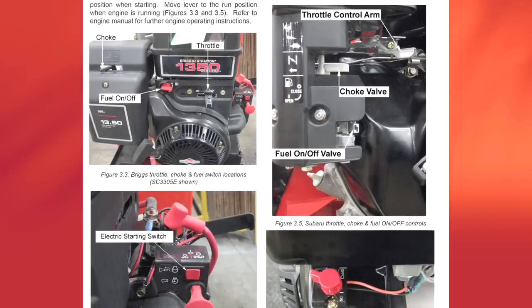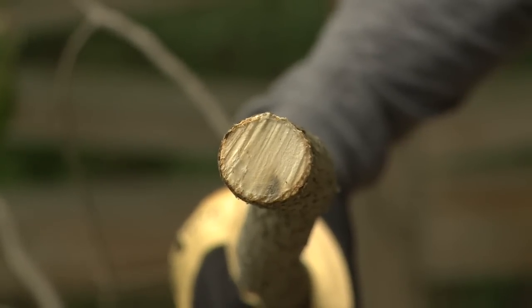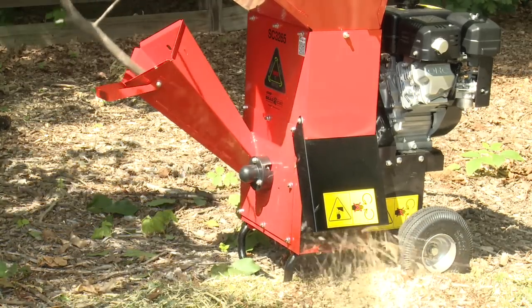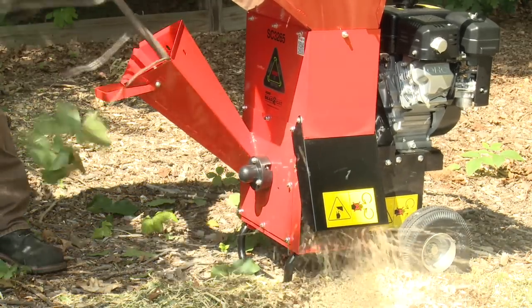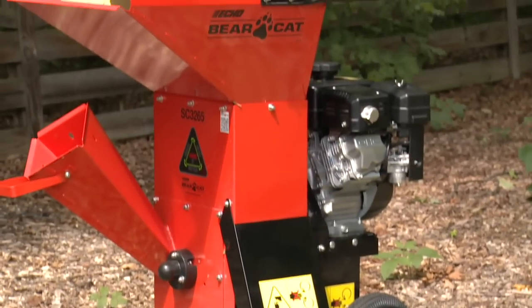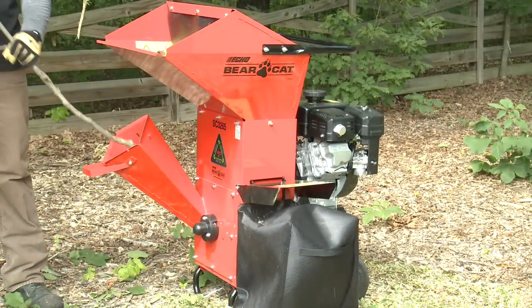Read the operator manual for your particular machine. Material up to three inches in diameter can be chipped through the chipper chute. All three inch machines require the operator to control the feed speed of the material. Do not over feed the machine. Over feeding can cause serious damage to the drive and housing components.